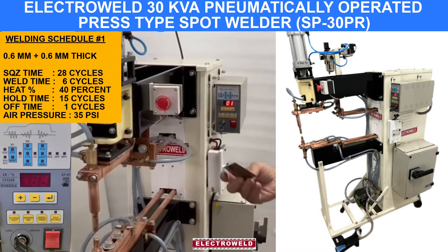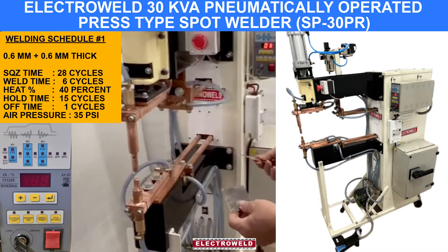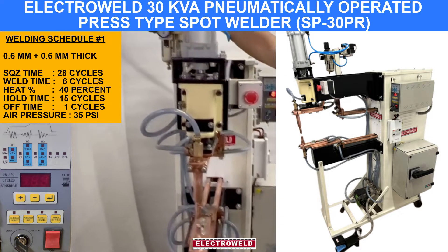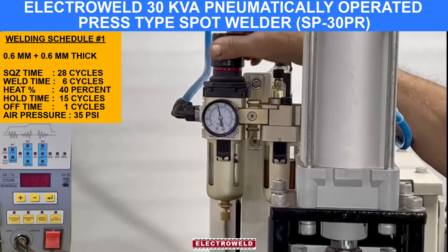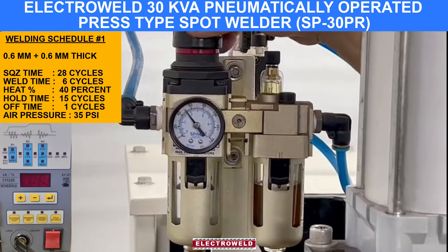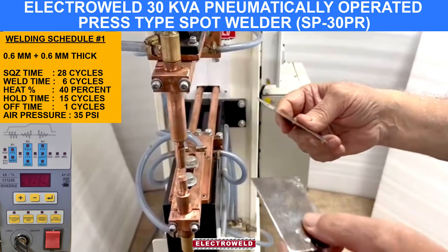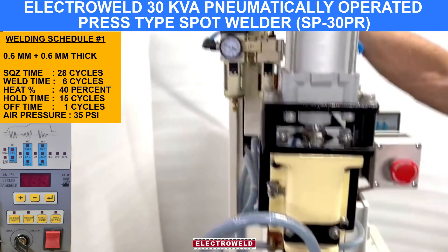Now this is a 0.6 plus 0.6 mm thick component. We are going to show you the welding. The pressure you keep at about 35 PSI at this gauge. For 0.6 plus 0.6 mm thick MBS components, we will arrange the pressure to 35 PSI here.